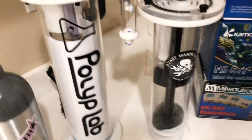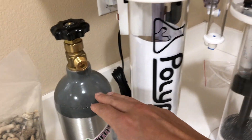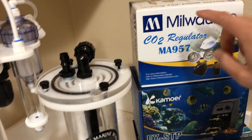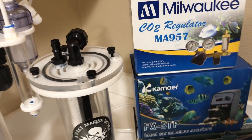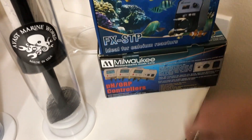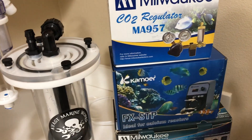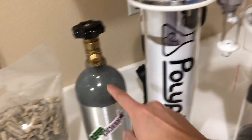There is also an electronic CO2 regulator available for about $300, but since I'm using a pH controller I saw no need for it — in my opinion it would just be wasting money. The pH controller handles that function. So we've covered the CO2 tank and the regulator.